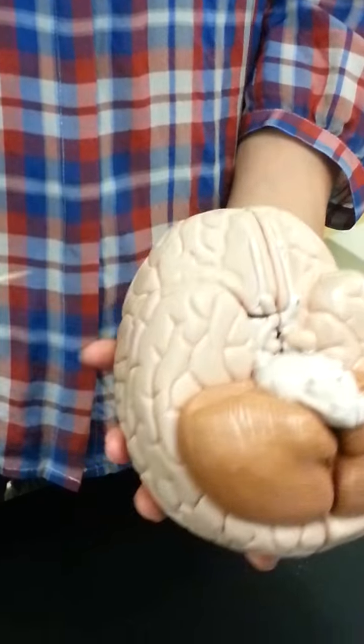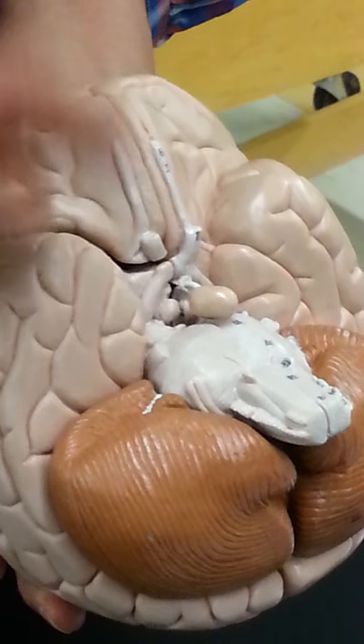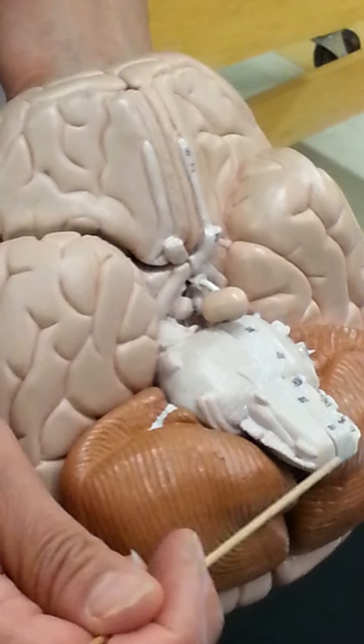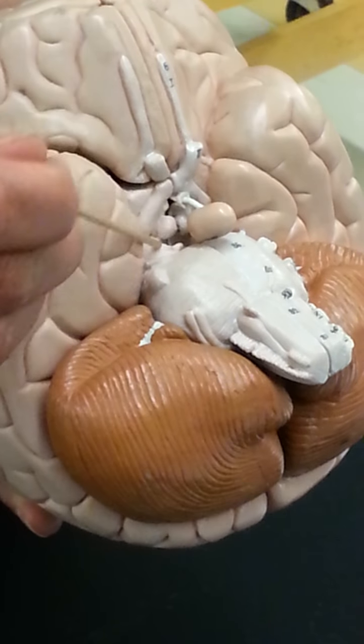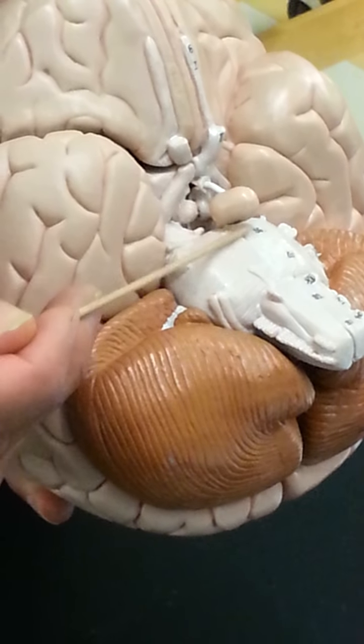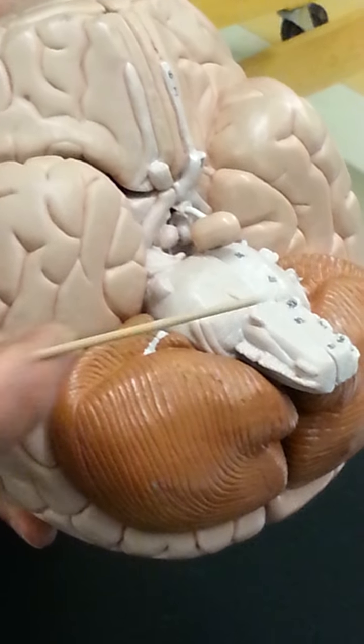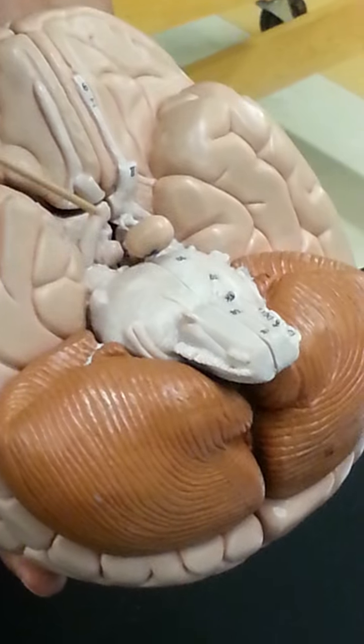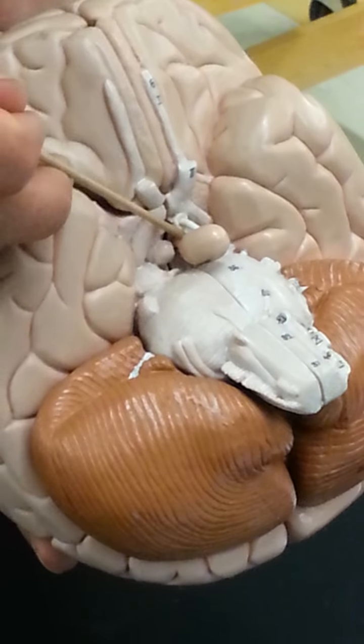Looking at the bottom of the brain, you can see your olfactory bulb and tract. On top of it we have your optic nerve coming in, and you can see your pituitary gland and the infundibulum holding it. This white area here is all brainstem — at the very top we have the midbrain, then the pons and cerebellum, then the medulla oblongata. You can also see your mammillary bodies in this area.